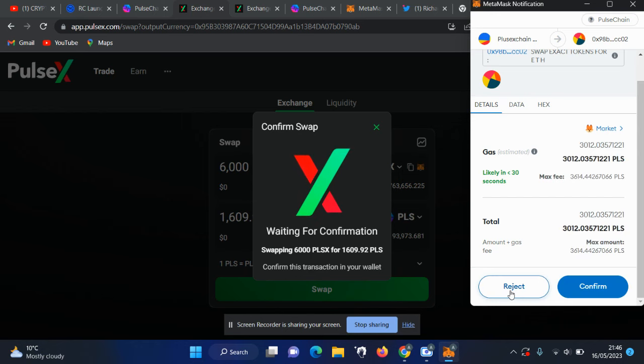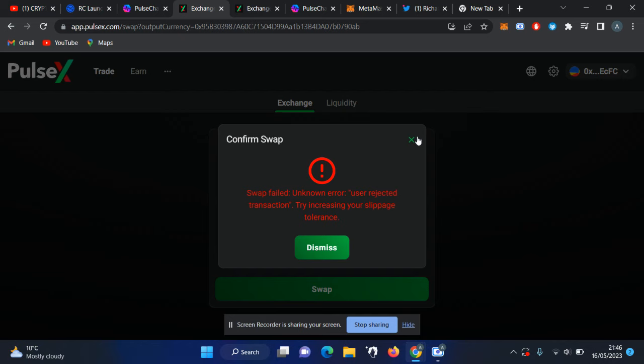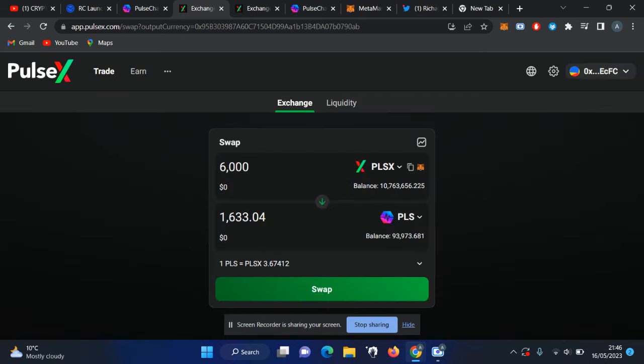Even if you convert a small amount, the gas fees right now are quite high. Just a day ago when I converted, it was around 0.01 PLS only, and I converted a large amount of PLX into PLS. Right now the fees are quite high compared to what we were hoping for, though not that high in dollar terms. If you have more PLS you can convert more PLX into PLS, and by doing that you can create a pair and start staking these tokens.